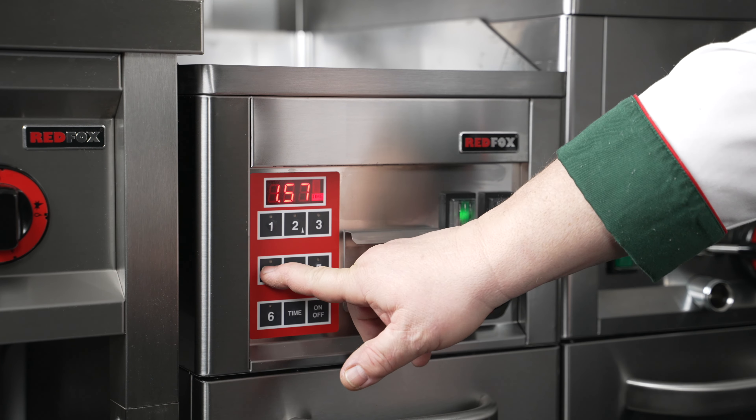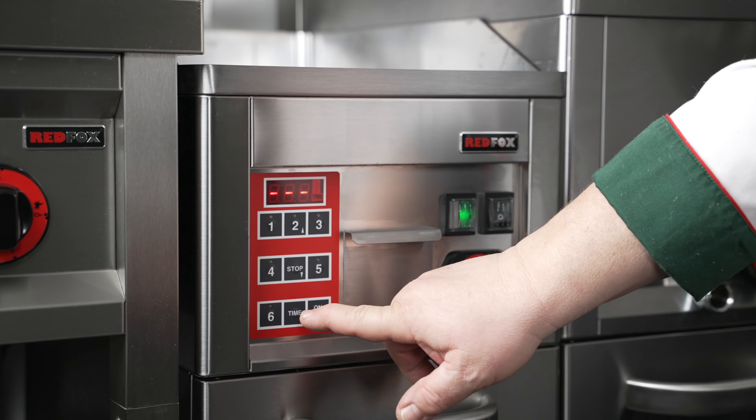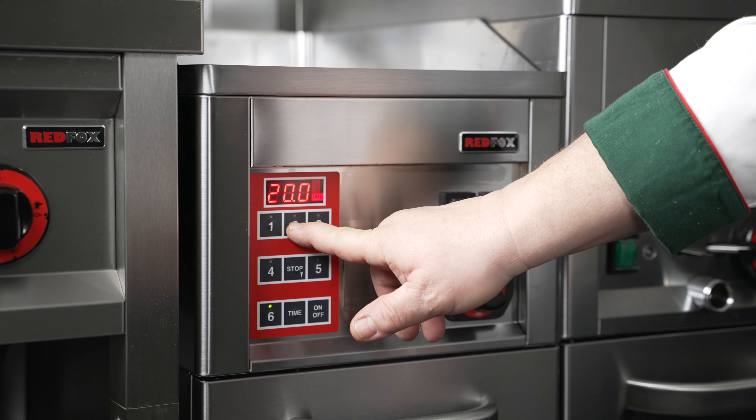Program 6 is available for your own setting. Press the time button and set your own timer with the arrows. To confirm, press time again for at least 3 seconds. The system will now remember your time under Program 6.